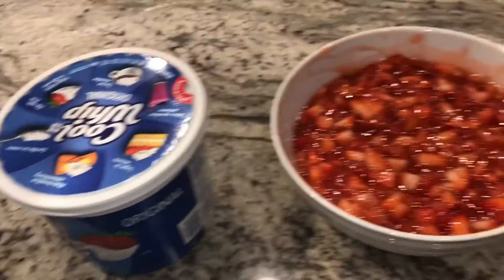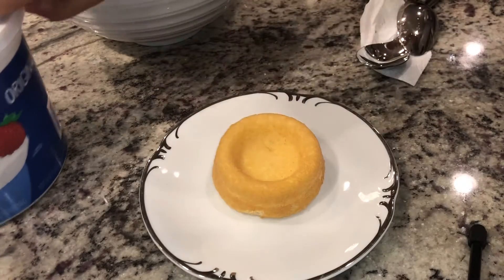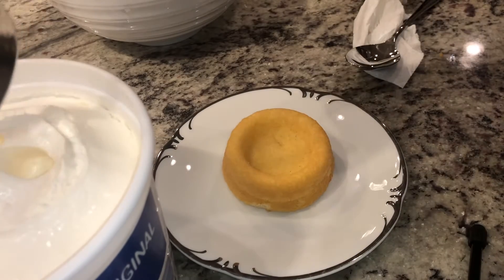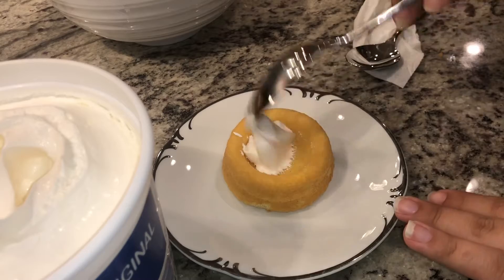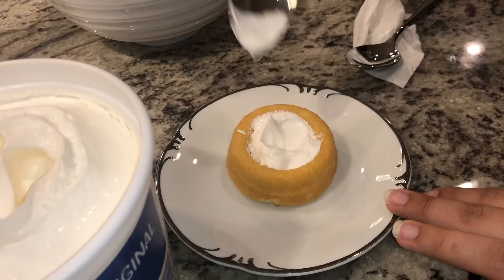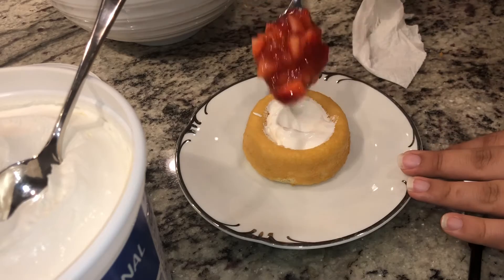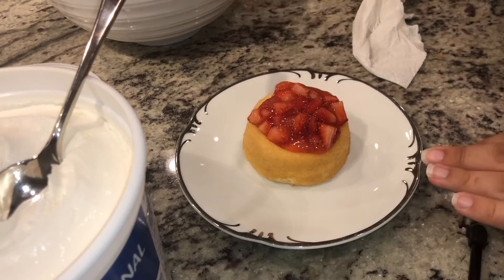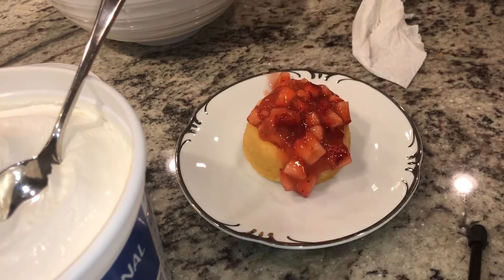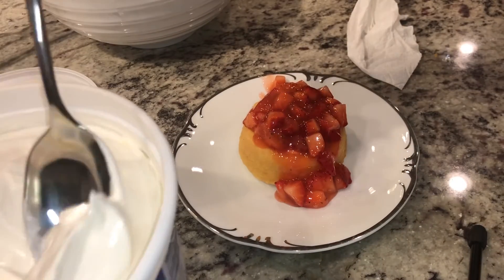These are all my ingredients for my strawberry shortcake. I'm gonna take my little cake, grab a little Cool Whip, grab my strawberry mixture, let it overflow, and now I'm gonna add some more whipped cream.